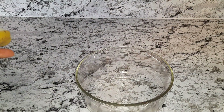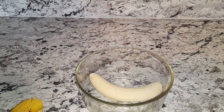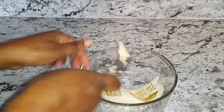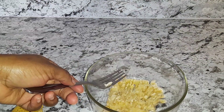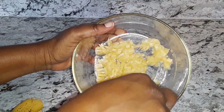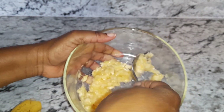I'm going to make some banana fritters. I have one ripe banana. I'm going to put it in the bowl, use my fork and just smash it. There you have it, the ripe banana.